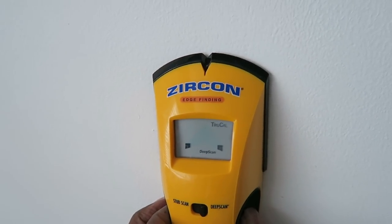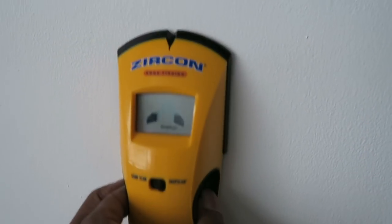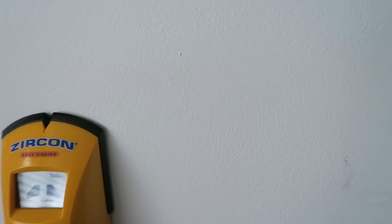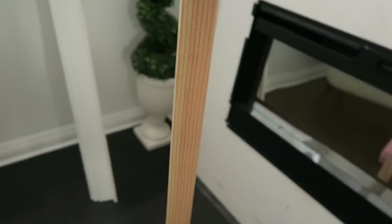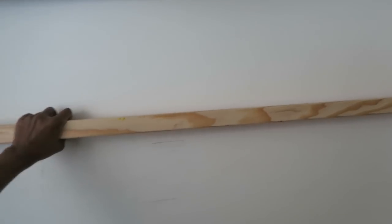Next we're going to use our stud finder to find out where the wood in the wall is located so that we can attach our mounting board to the wood inside the wall. I used my stud finder and afterwards marked it with a pencil on the wall so that we know where to attach the mounting board. This mounting board didn't come with the kit — I had to replace mine and buy a new one at Home Depot because mine was cracked when it came in the box. I recommend drilling a hole first inside the wood before you mount it on the wall, and measure where the screws are so you can match them up and screw it directly in without risking cracking the wood.